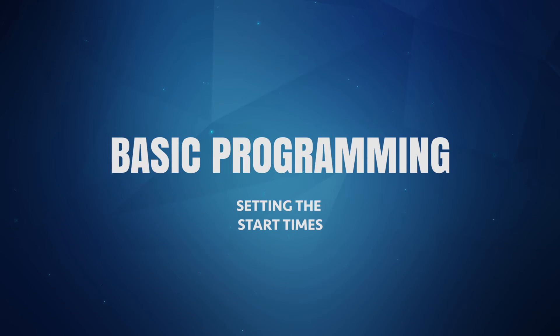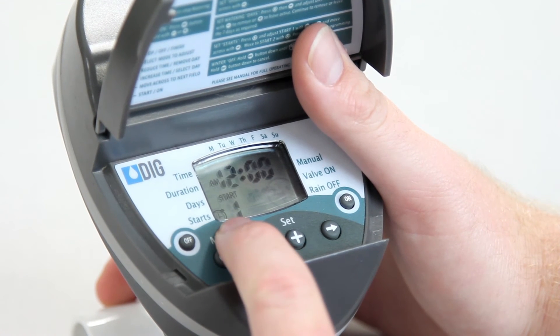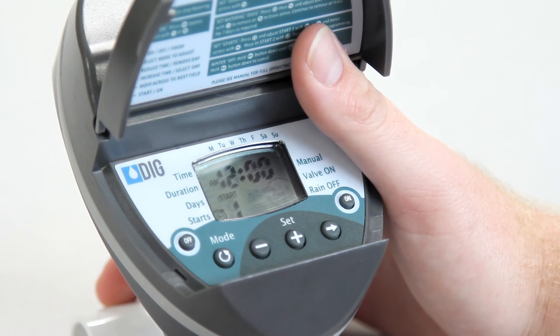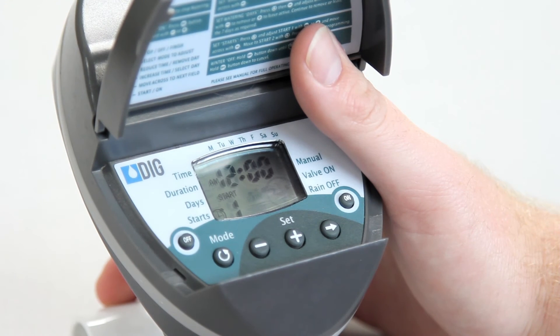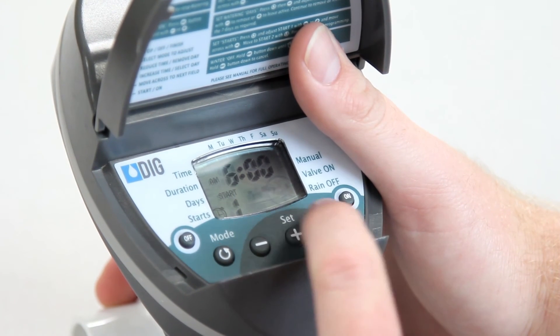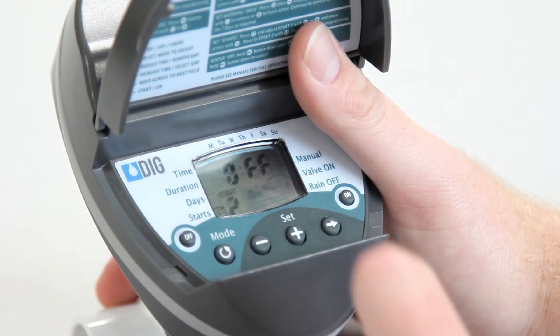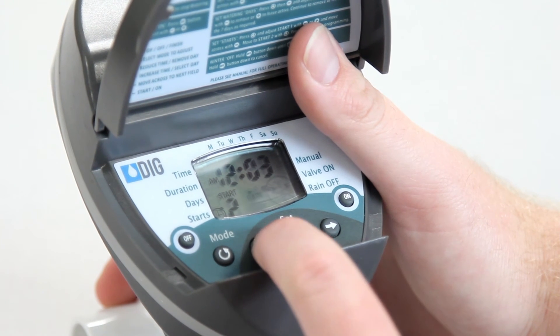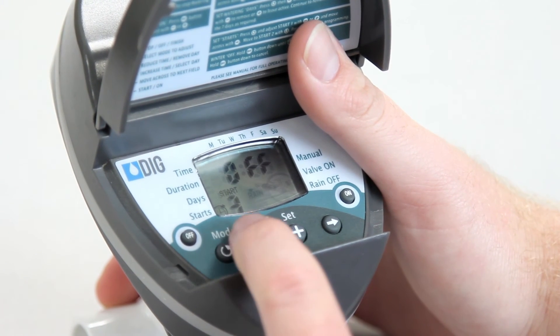The last mode that needs to be set is the start time, which is the time of day that the timer opens. The BO9D has a total of four start times available per day. To check or change the start times, press the mode button until the alarm clock icon appears in the lower left corner of the screen. Start 1 will appear first, and the hours digit will be flashing. To change the starting hour, press the plus or minus buttons. Then press the right arrow button to change the minutes. Press the mode button again, and start 2 and the word off will appear on the screen. To enter a second start time, just press the plus or minus buttons and then follow the same steps to set the second start time. The third and fourth start times are set in the same manner.